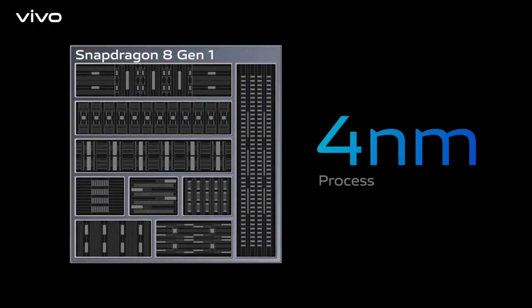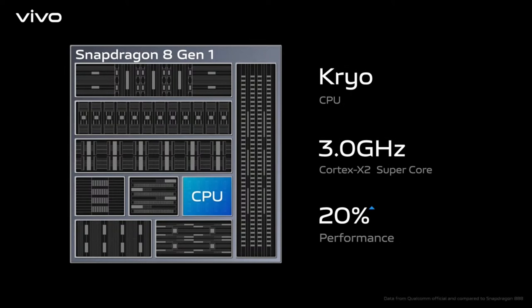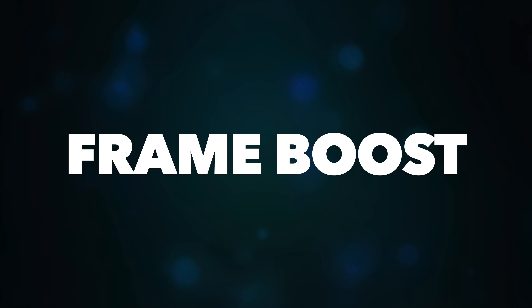In terms of hardware, this device runs on the Snapdragon 8 Gen 1 processor based on 4nm architecture, so it's power efficient. Vivo has also added the Vivo V1 Plus chip, which helps with photo and video processing. It also adds a frame boost feature for gaming — if you're playing at 30fps, it adds additional frames to make gameplay smoother.